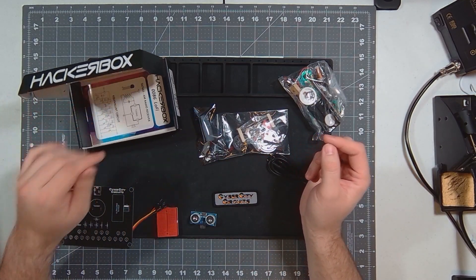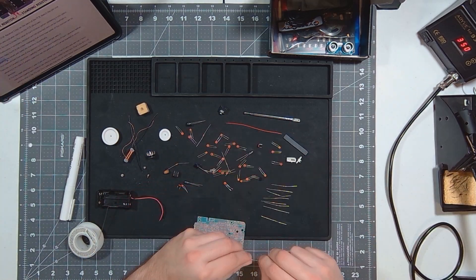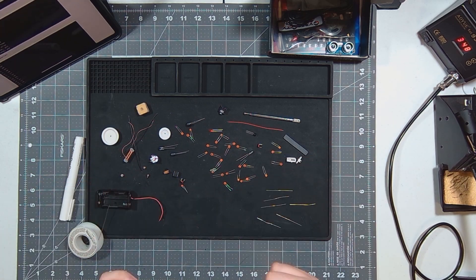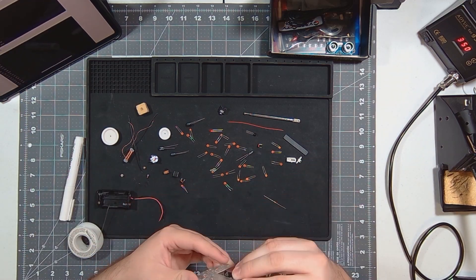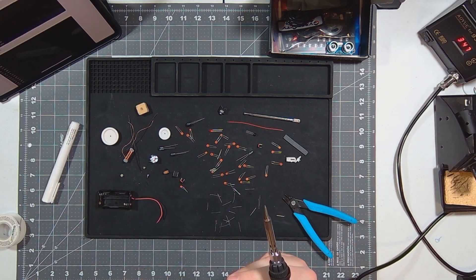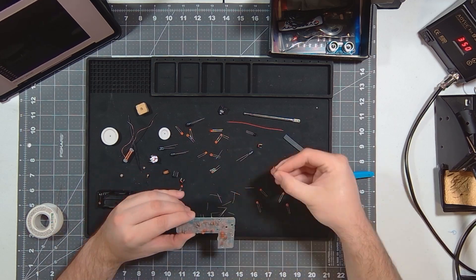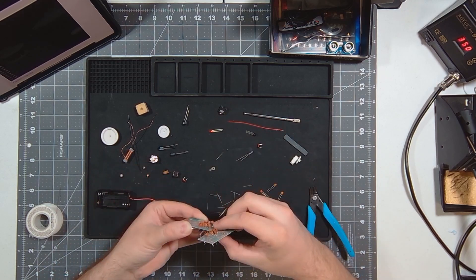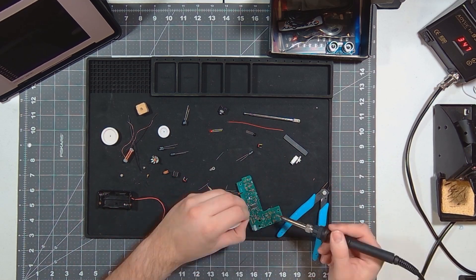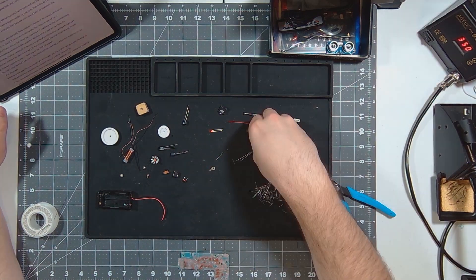Alright, let's get to making it. Let's go. Let's get ready. We'll be right back.